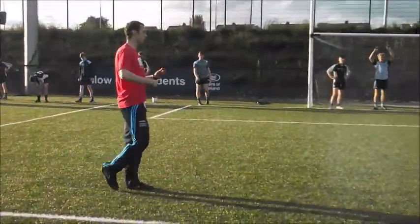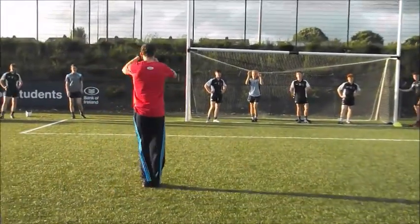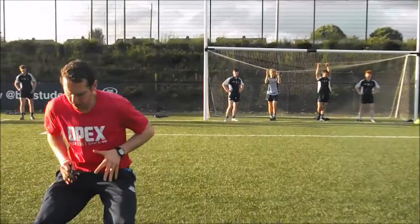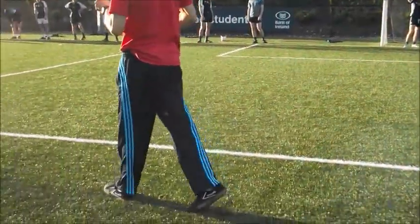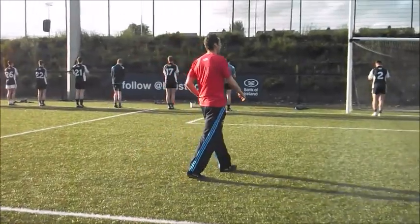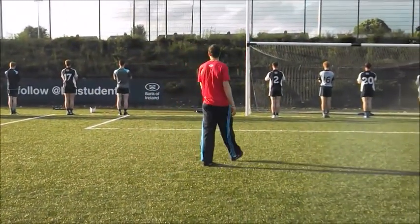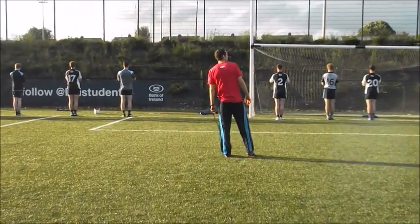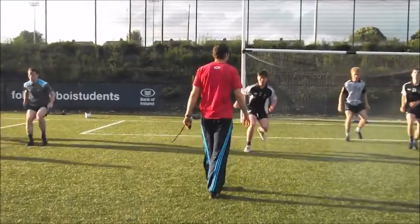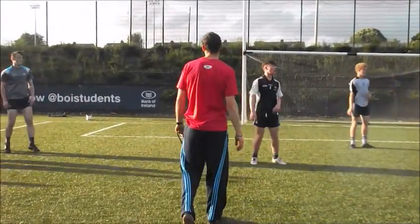Set, base. Here we go — back pedal, cut and stop. We're in our set, in our base, back pedal, cut, stop. Bouncing on our toes when we stop. Alright, we're ready. So facing away from me — feet together, hands in prayer position, nice and snappy now. Base, go, cut, stop. On your toes, on your toes. Good lads, good lads. Alright, here we go.